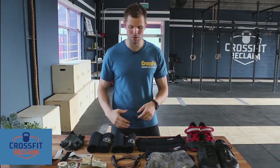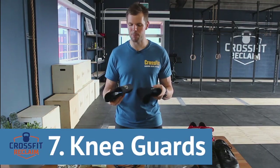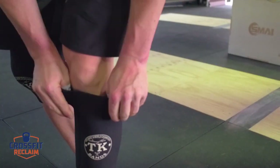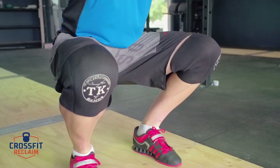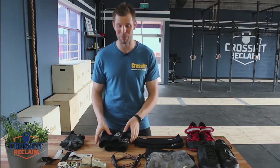The next piece of non-essential equipment is knee guards. I like to wear knee guards — particularly this brand TK — and what they do is go over your knees and provide a little bit of extra cushion when you're doing squats, particularly heavy squats. They give you a good feeling around your knees and make you feel more supported. I use them when I'm lifting heavy.